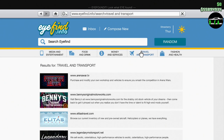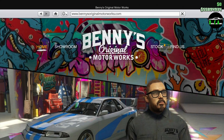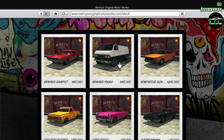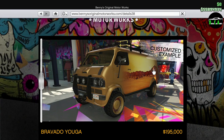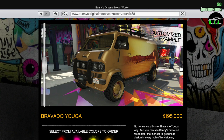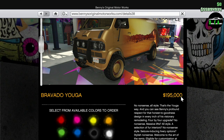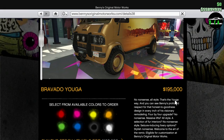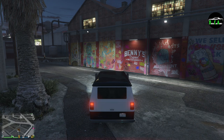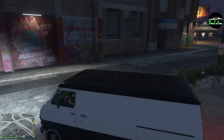What is up guys, welcome back to another video. Today we're going to be customizing the brand new Yuga Classic 4x4 as part of the summer special update. Basically, you get the regular Yuga Classic, bring it into Benny's, and you can turn it into something like that. The base price on this thing is $195,000, and then you also have to pay the Benny's upgrade fee, which we'll see shortly — I already bought one and Benny's is right in front.